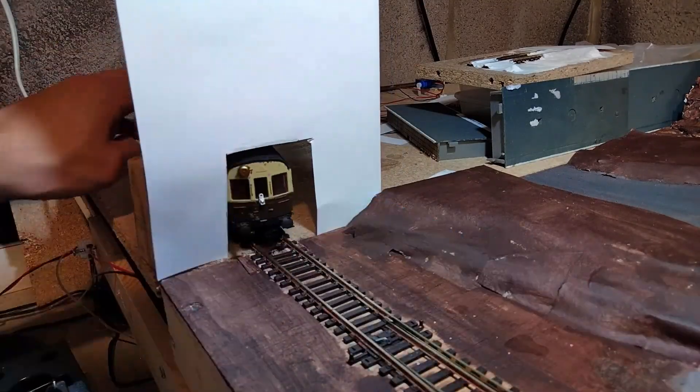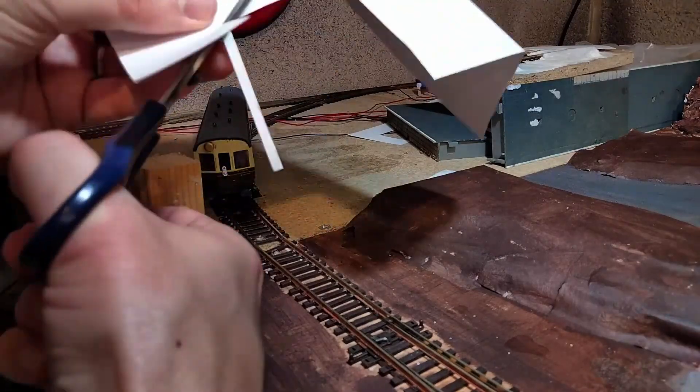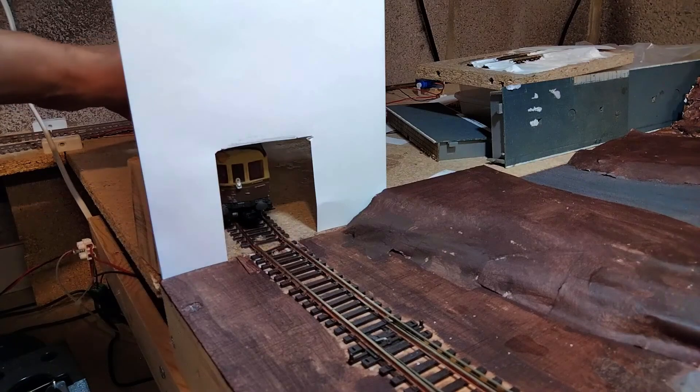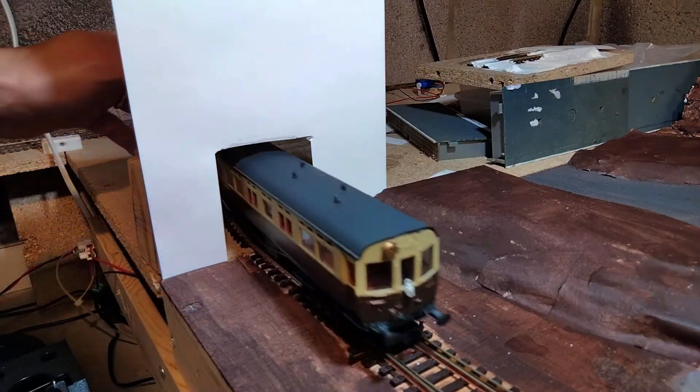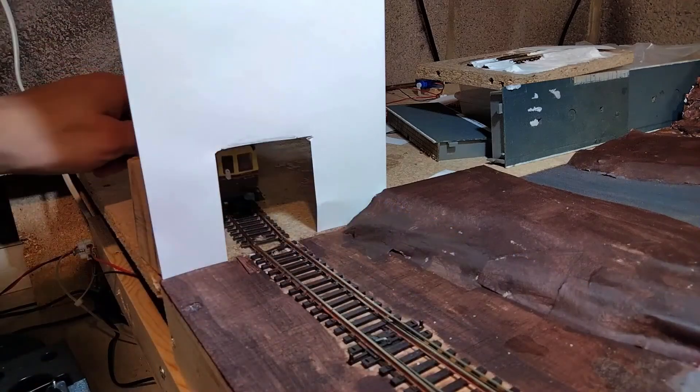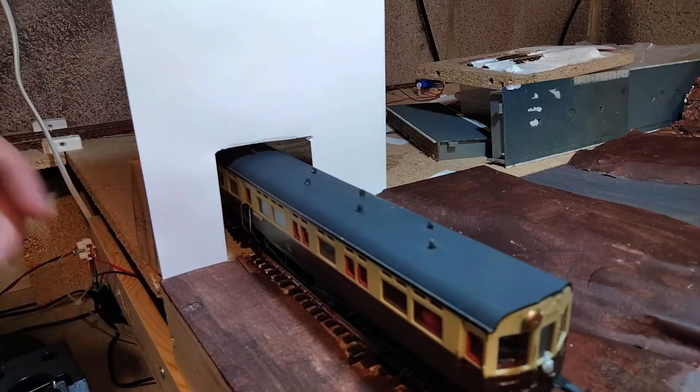I'm lining up the piece of paper with the edge of the board to ensure that I can accurately copy it onto the wood when that's ready. And I can use the same template at the back of the layout. As the geometry of the track is the same, it's just a slightly different offset from the edge, which is easy enough to take into account.